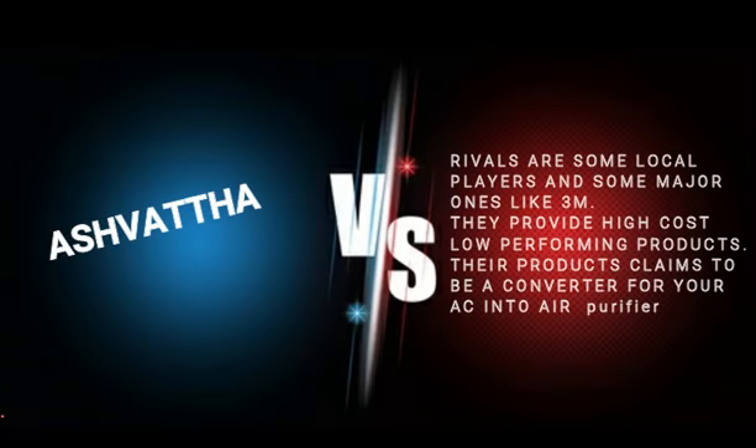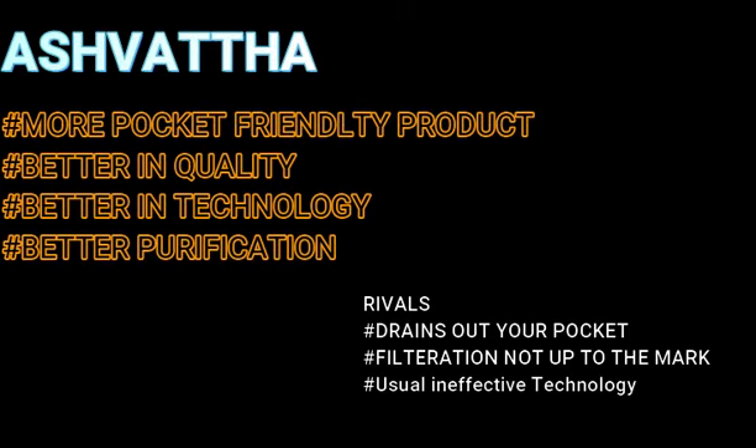Speaking about our rivals, there are various local players in the market and a few monopolistic market holders such as 3M, but none of them offers the quality and technology that Ashwatha does. Ashwatha is a much more pocket-friendly product when compared with the other substitutes present.